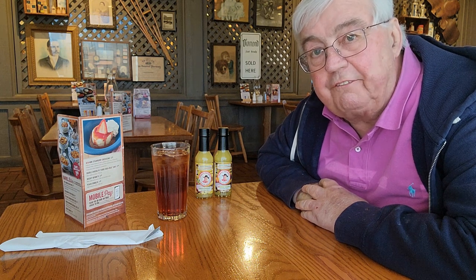Hey folks, this is Phil from Alabama Hot Sauce — that's alabamahotsauce.com. I've just taken a seat in Cracker Barrel right here in my local town of Florence, Alabama. Cracker Barrel is a favorite with everyone who lives here because the food is absolutely amazing.